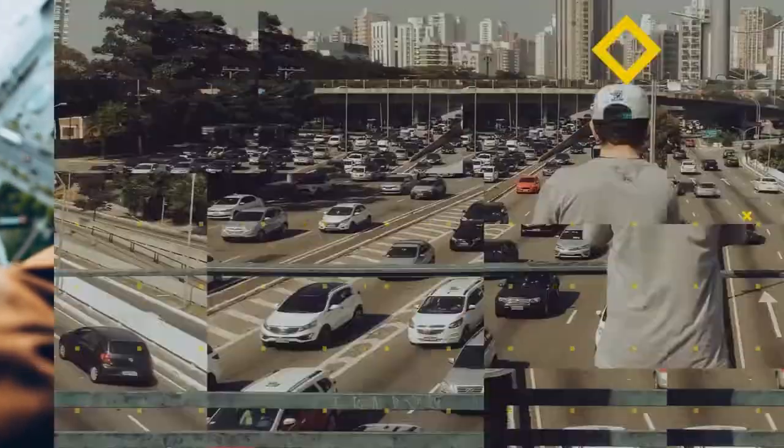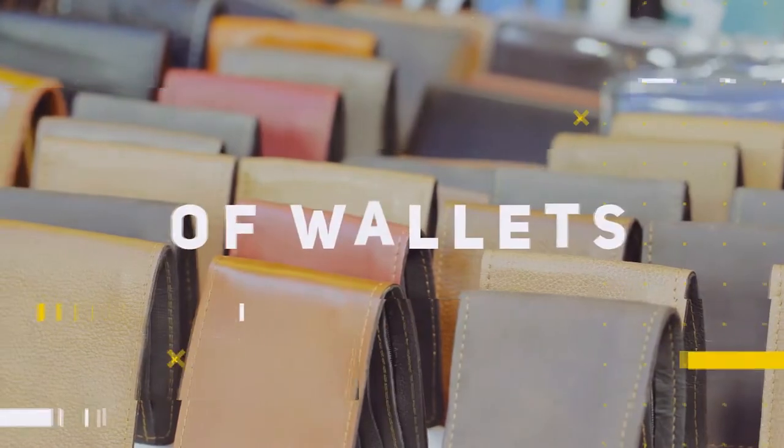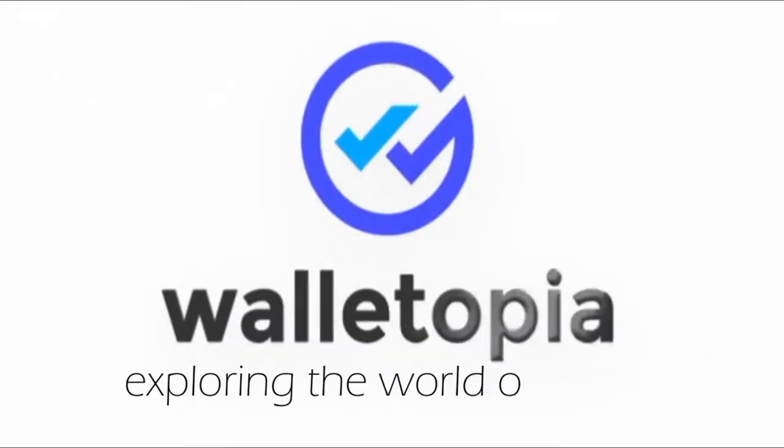This is the Vault Skin Chelsea Slim Wallet. It has elastic. Welcome to Walletopia. Please remember to look in the notes below for the links about this wallet as well as others about this episode, and tell your friends about the channel. Now let's open up the Vault Skin Chelsea Slim Wallet.